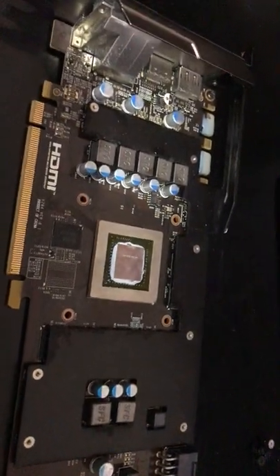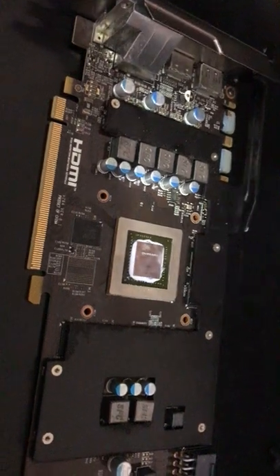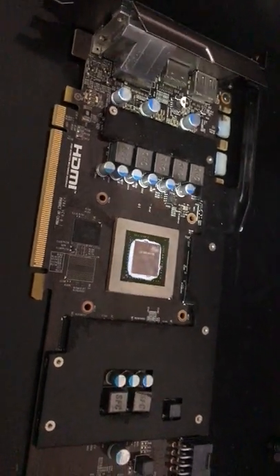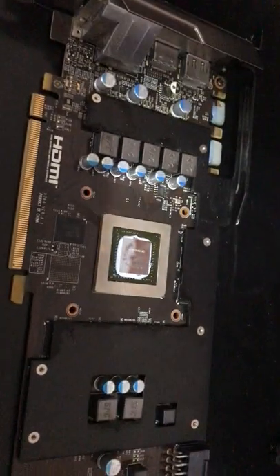Welcome back to the channel. Today I have an old GTX 760 NVIDIA GPU graphics card from 2013.